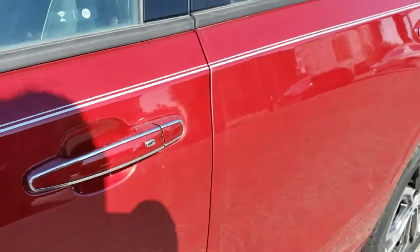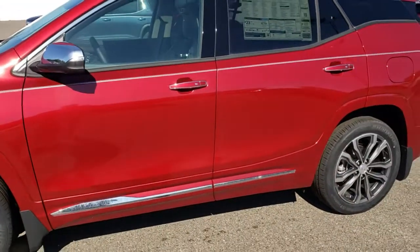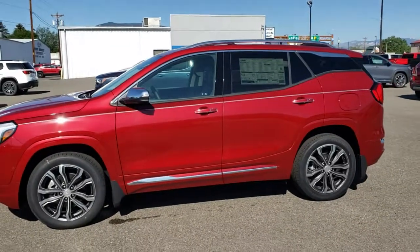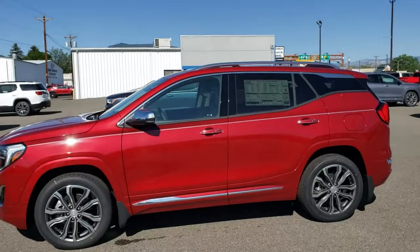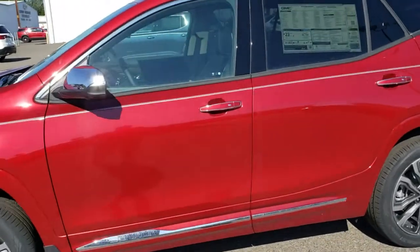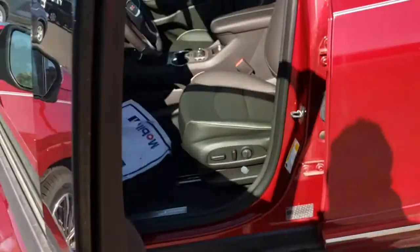For this demo I've borrowed a 2019 GMC Terrain Denali. It doesn't just have to be on a Denali — most of our vehicles actually have these all the way down to the LT trim level. If you've got a key without a key in it, you probably have this button. So walking up to the door, it's just unlocked right now.